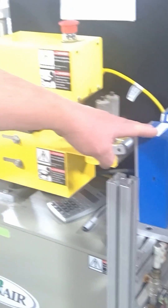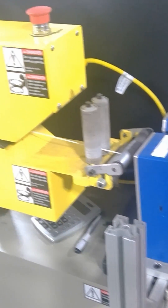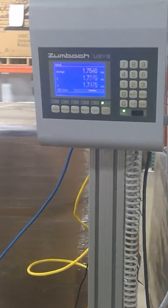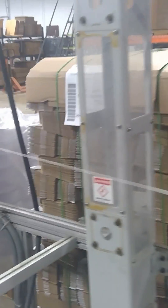We measure everything right here with a laser measuring system, and that's how we know that we have the diameter very, very precise. This is a readout of the filament diameter, and from there it then gets directly spooled.